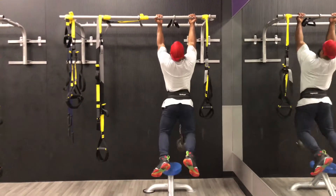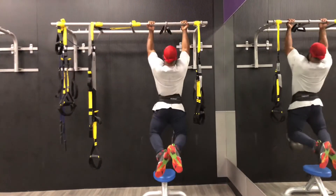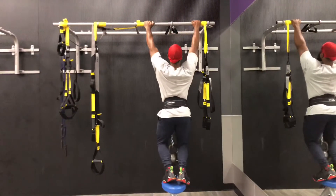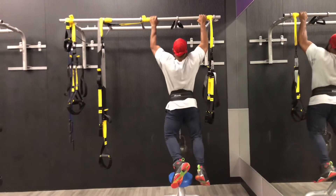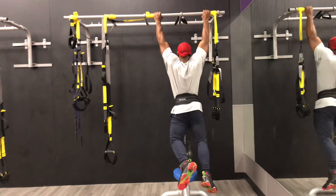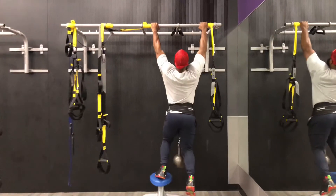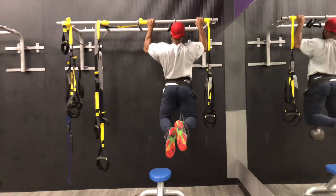Listen — if you ain't doing weighted pull-ups in your back routine, you are missing out on a bigger back. This is the secret: it'll have your back sore as hell but huge over weeks, months, and years, depending on how often you train. I'm also doing something called nucleus overload — pull-ups every day. I'll make a video about that later to show you my progress doing 100 to 200 pull-ups every day.